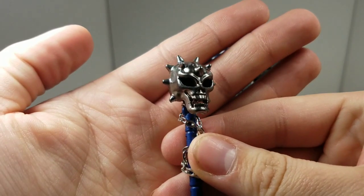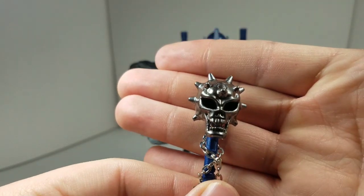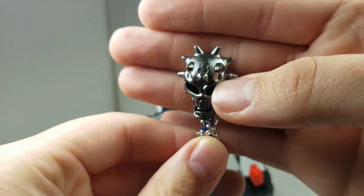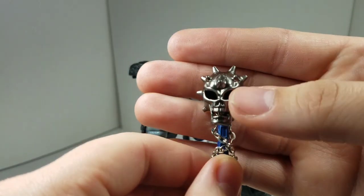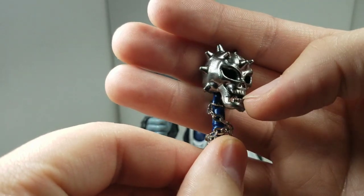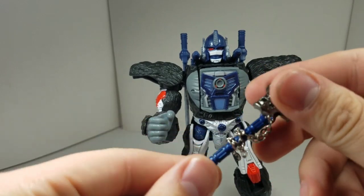Here we have the mace. As you can see, it's pretty long — a decent size for an extra weapon for Optimus Primal. It does remind you of the Beast Wars mace from his previous toy. I like the molded detail here. I like the spikes on it as well. The eyes are painted black on the inside, and we've got nice molded detail for the teeth. The mouth is open, so there is a little bit of a gap there. On the back, it's just more of the rest of the skull, and then you have the base of the weapon and the handle.